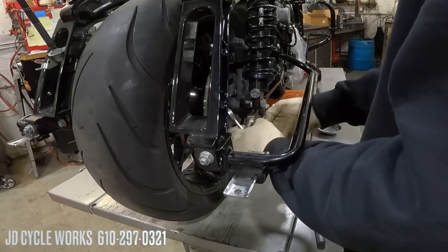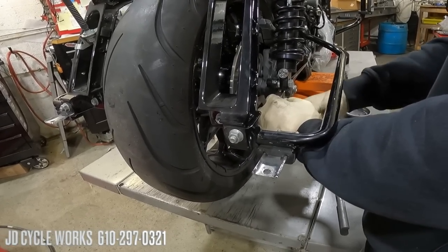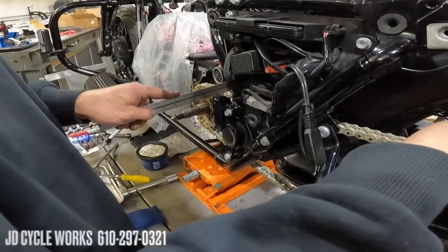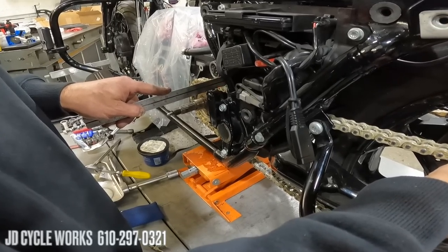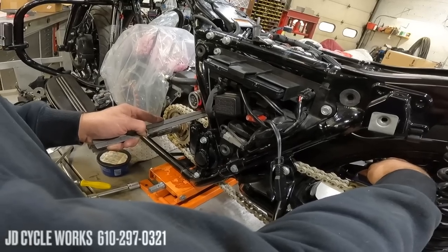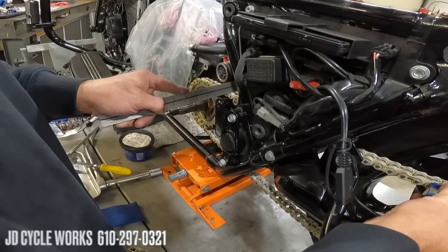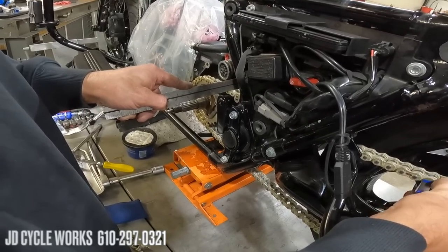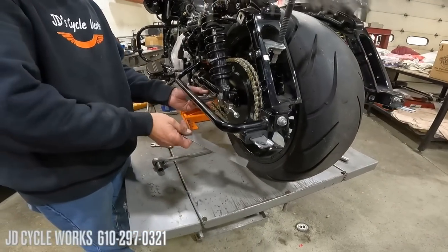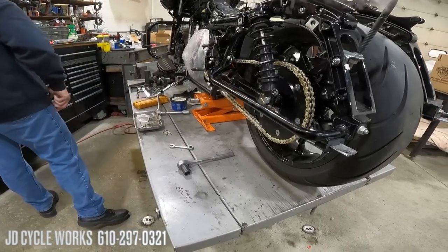Dave does a basic temporary chain adjustment on both sides — left and right — just to tighten up the chain a little bit. He puts a laser onto the back portion of the chain on the rear sprocket and a steel ruler on the front, looking for where the light hits on both sides of the chain. This gives you a measurement to make sure the axle is true to the front — that everything is straight and aligned.